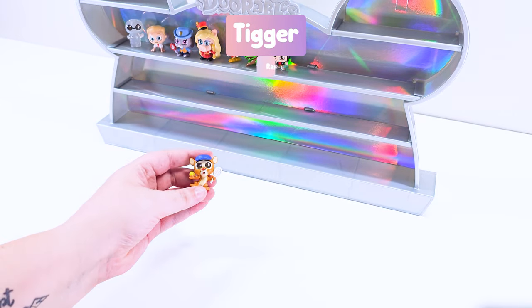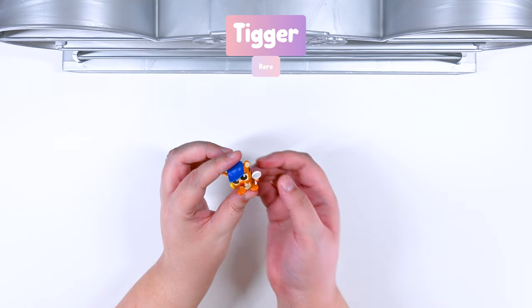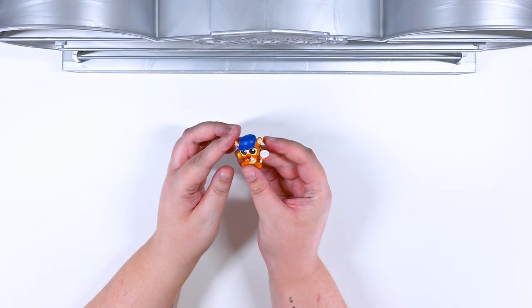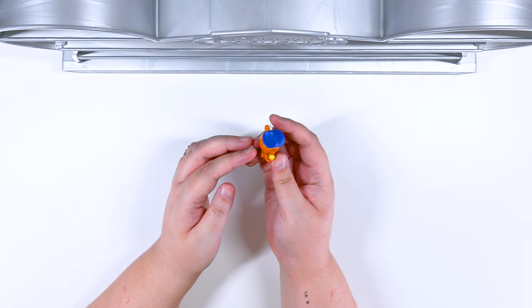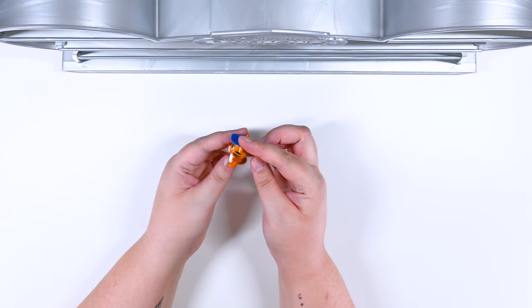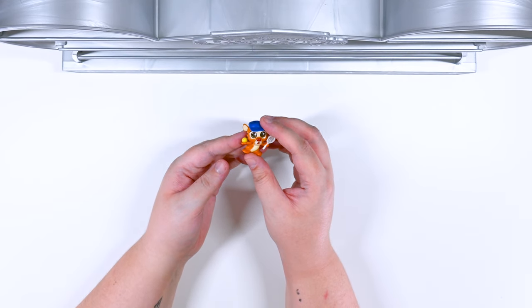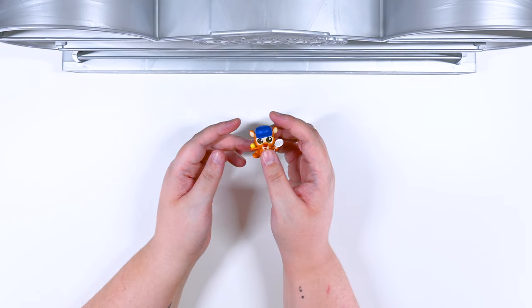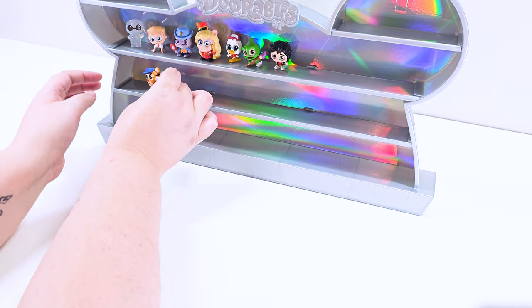We got Tigger! Tigger is part of the athletics. Look at him with his tennis racket and his tennis ball. He's got his mouth open, he's thinking really hard. He's like, I'm going to make this shot. Look at his little cap, his little visor. He is so cute. I bet he would be really great at tennis with his tail — he could just bounce right up and serve such a great shot. So cute, Tigger.